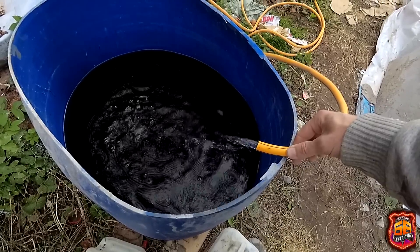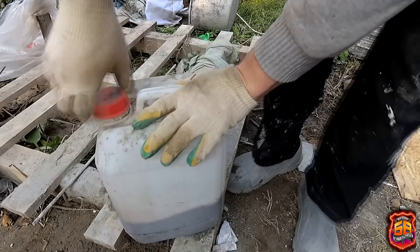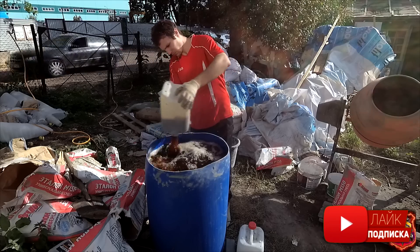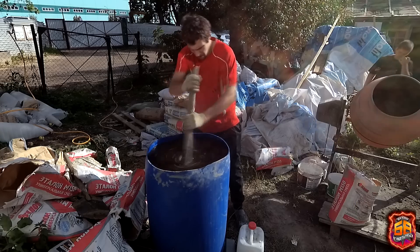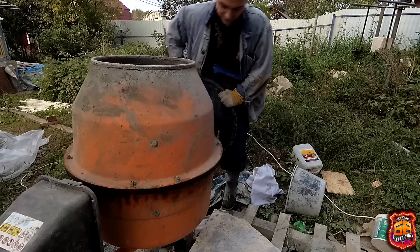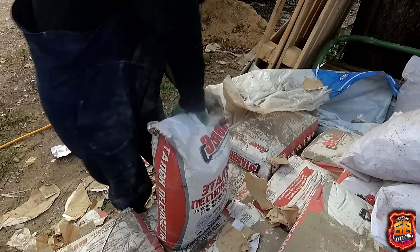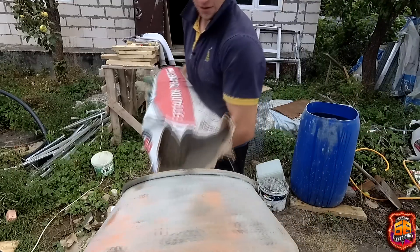We fill the container with water, add the plasticizer, mix it in thoroughly, and stir well. Electricity is available, the concrete mixer is working great, and the assistant is here. For the screed I will use dry mix grade M300.